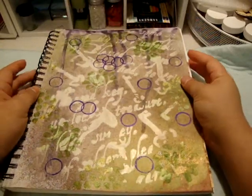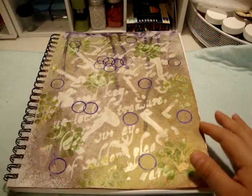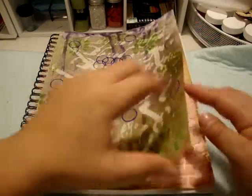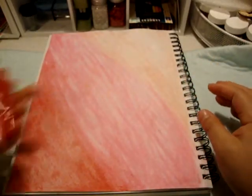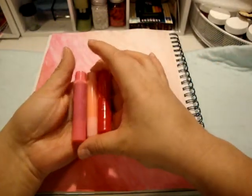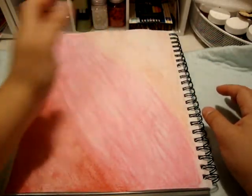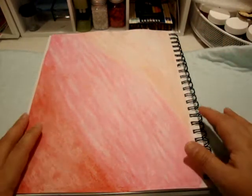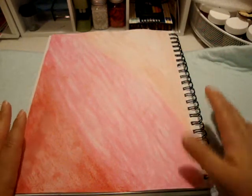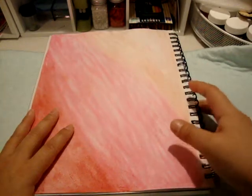That stuff is super thick, but all in all I like the colors — just really really pretty. Good learning experience overall. On this next page I just used the gelatos — I picked three colors and did a gradation from darkest to medium to lightest. I wanted to get a feel for the blendability of the product, and I really like it. This will be a nice base for something.